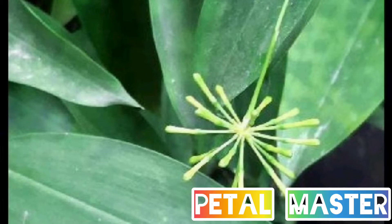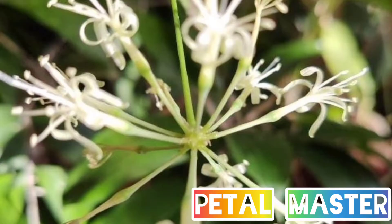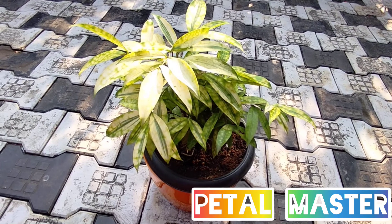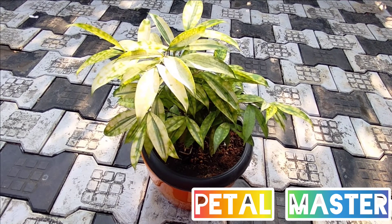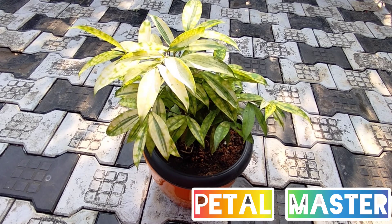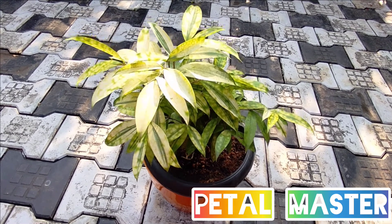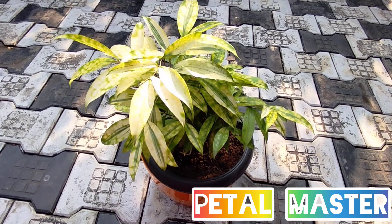We will plant this flower. If you want to plant this flower, you can place it in your preferred spot. If you like this video, please share, comment, and subscribe. Please don't forget to subscribe to our channel. Thank you for watching.